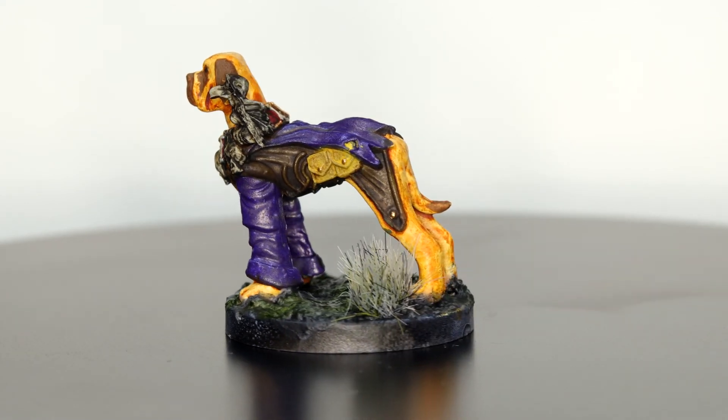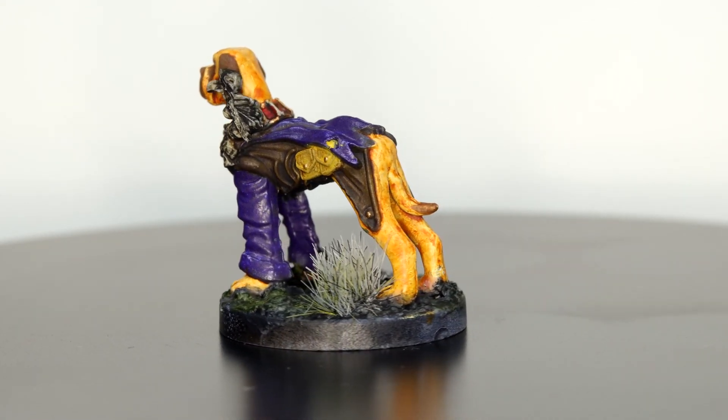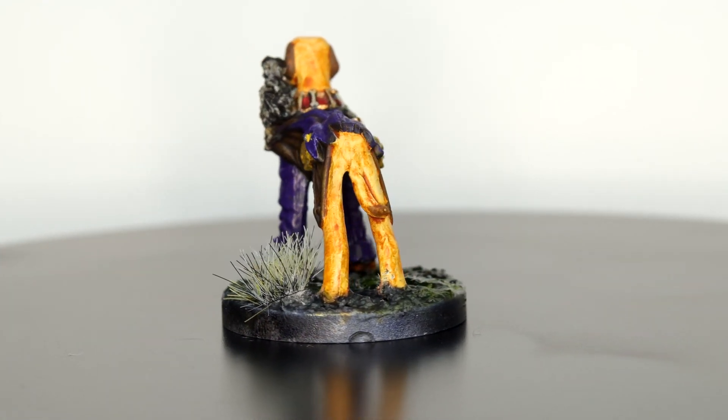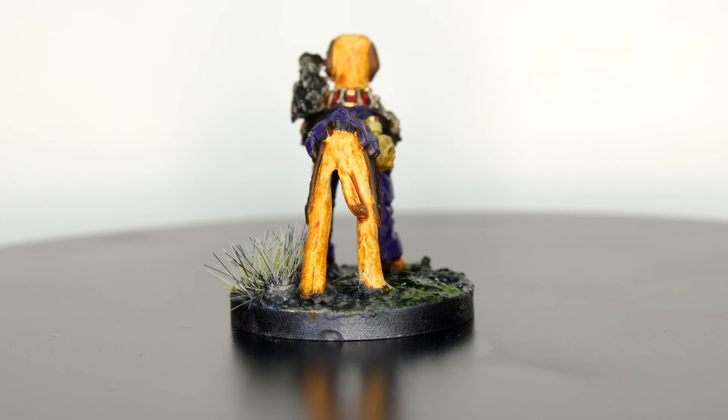For the eyes, I just went over with a fine liner pen because the eyes are tiny on this mini, so I wasn't going to risk having to redo everything.